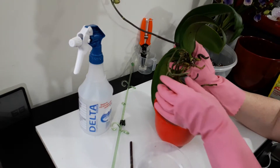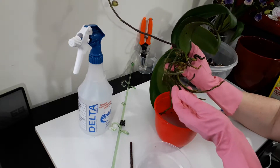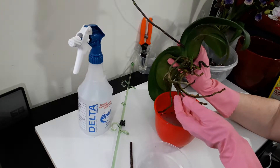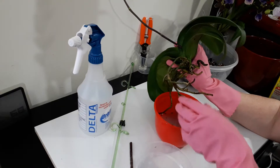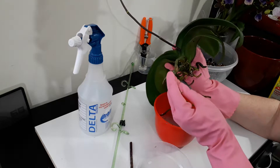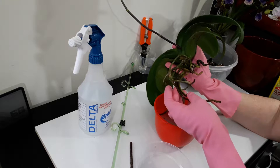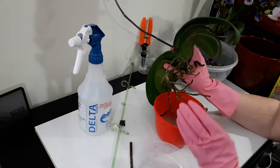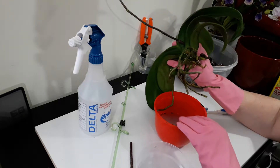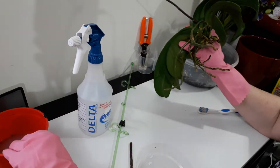I'm a little reluctant to stick all of these roots in the potting media because they've been aerial roots, used to being very dry. I could quite easily lose these roots putting them in media that's a lot wetter than they're used to. They've just had slightly damp loose moss around them on the outside edge of the pot. There's nothing really else to do, so I'm going to give it a try and watch it very closely.